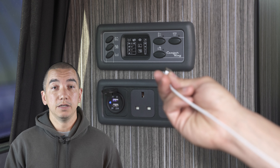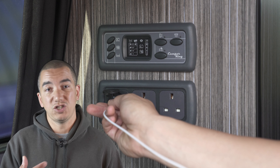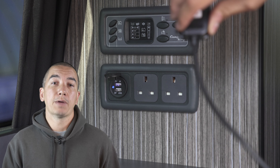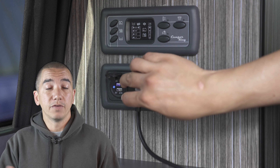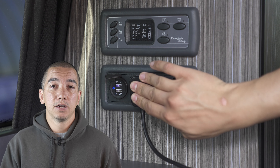Depending on how your battery has been conditioned and what you're using within your conversion when you're camping — such as the 12-volt socket or the fridge freezer — we'd expect the battery to last anywhere from about 12 to 48 hours.